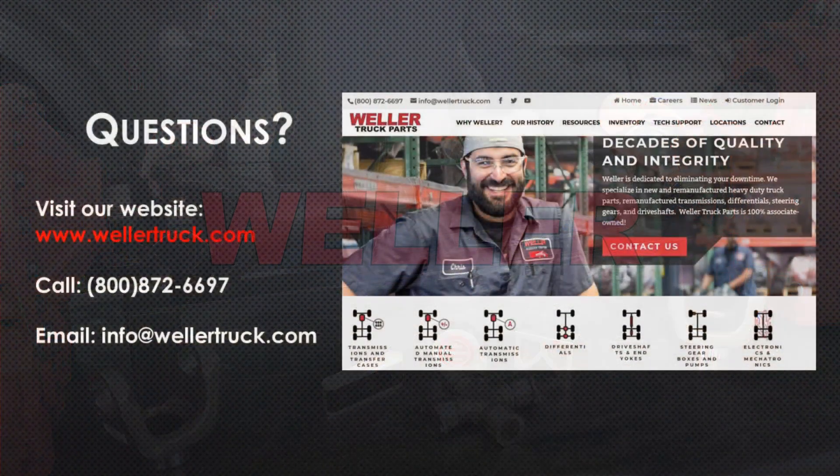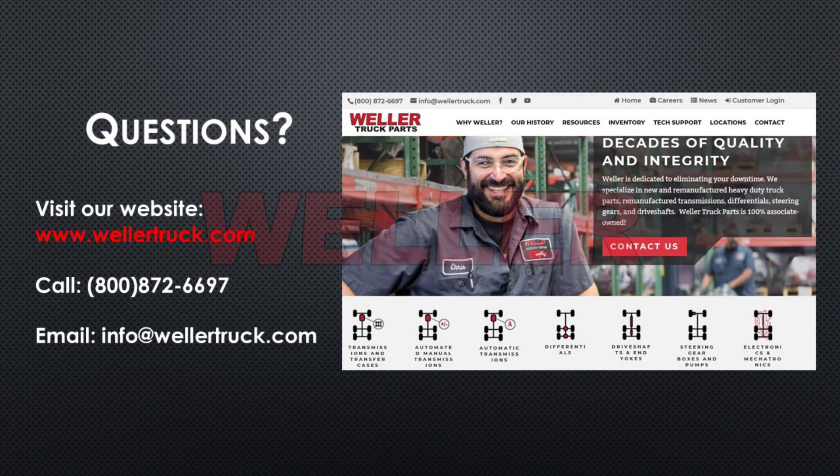If you have any questions, visit our website at www.wellertruck.com, call 1-800-872-6697, or email info at www.wellertruck.com.